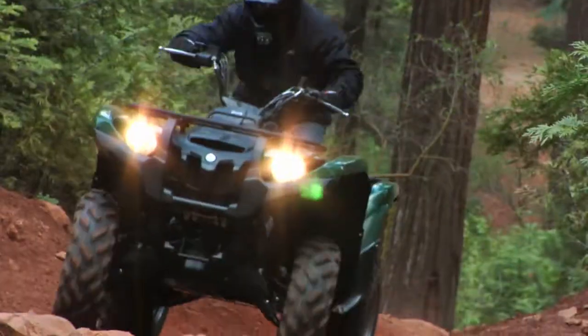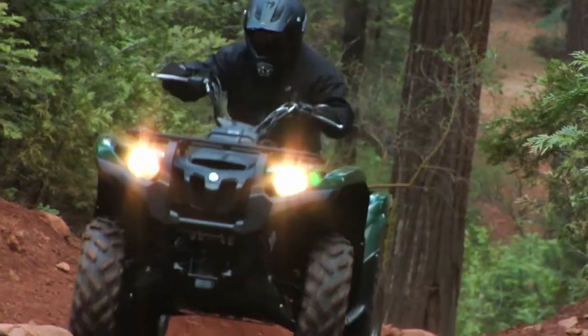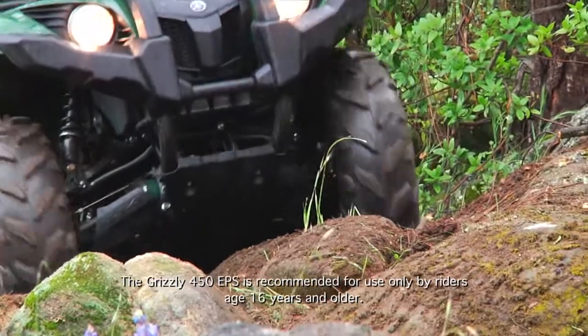Several Yamaha ATV models also feature a wide-arc A-arm design, which provides as much side-to-side clearance as possible under the ATV for a great combination of ground clearance and excellent terrain ability.